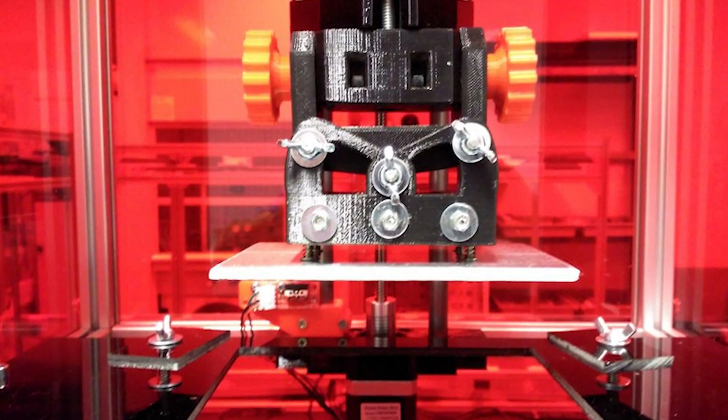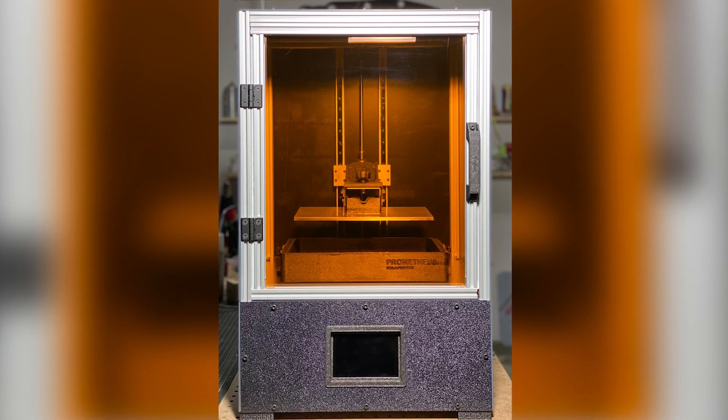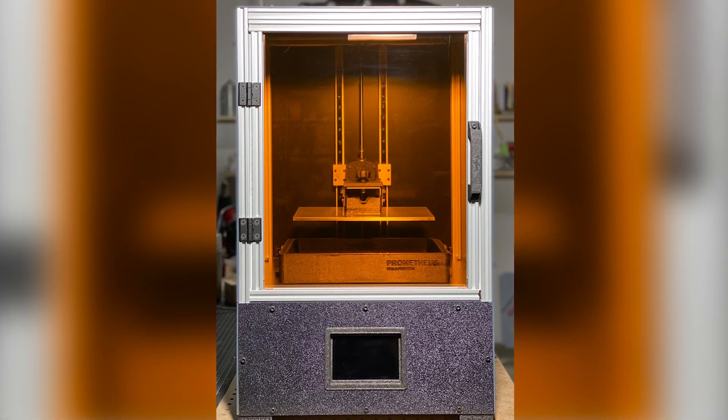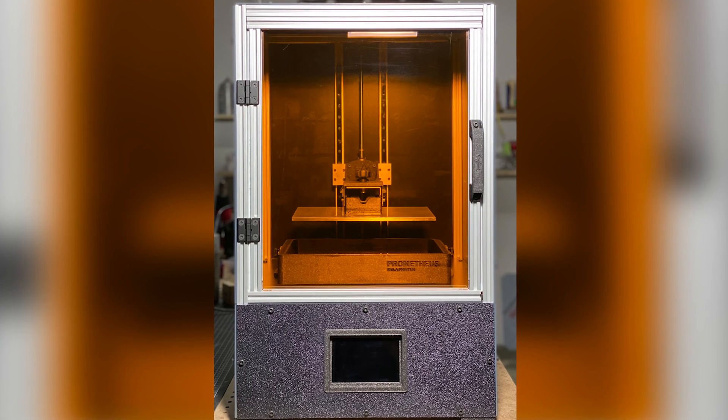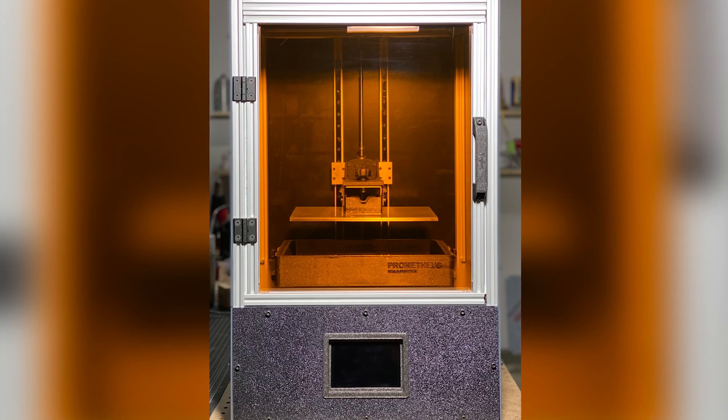A quick slideshow of the needed parts is on YouTube, and each part that can be 3D printed has been compiled on a Thingiverse page with only 12 files. Next, let's talk about the Prometheus — it's a Raspberry Pi-based printer with an open-source motherboard and many 3D printed parts. It has an impressive build volume of 298 by 164 by 350mm.